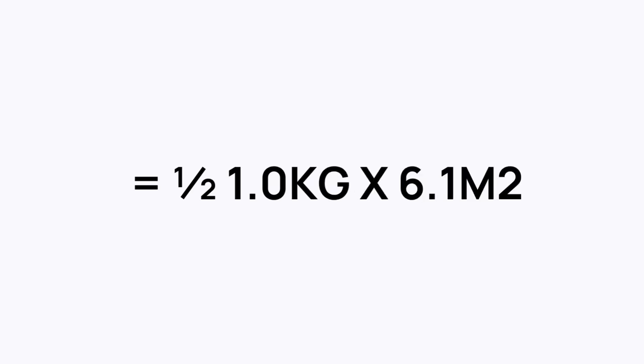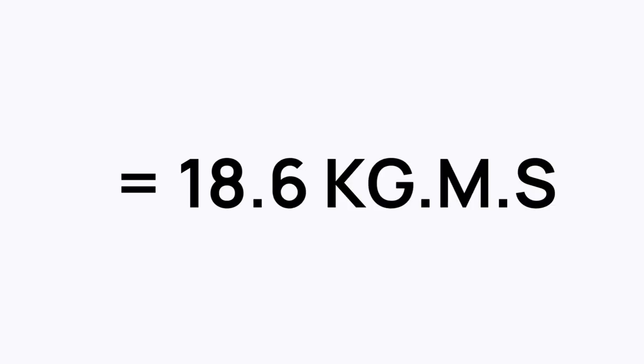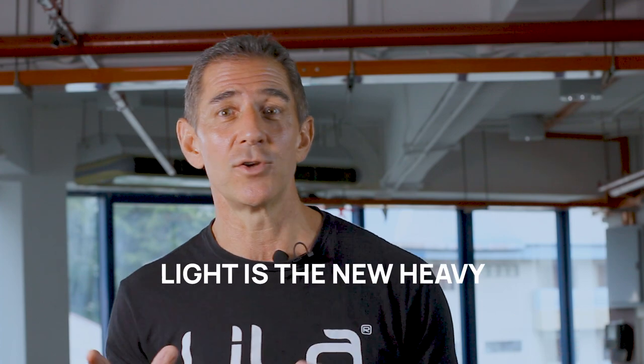Now let's look at the sprinter. With just 1 kilo of load on the shorts or the leg or whatever part of the body we have it on, but that's moving at 6.1 meters per second. When you do the math on that, you get a kinetic energy of 18.6 kilograms per meters per second. What that tells us is a light load moving at high speed has an incredible impact on the body. We always think that heavy is more — but light is the new heavy.